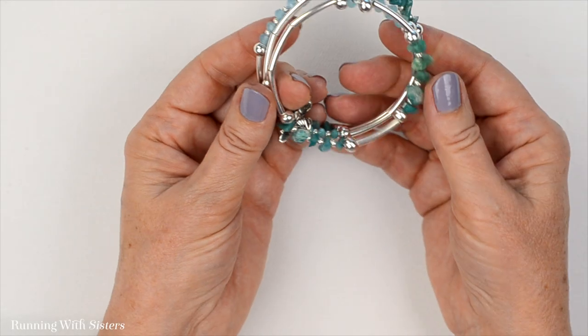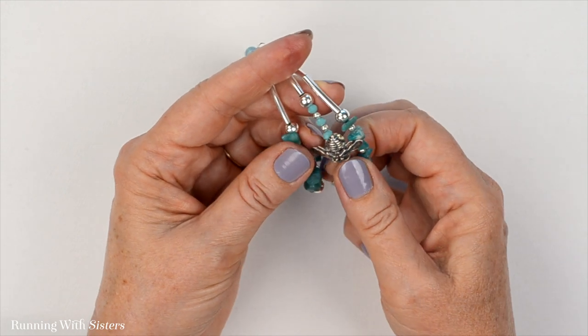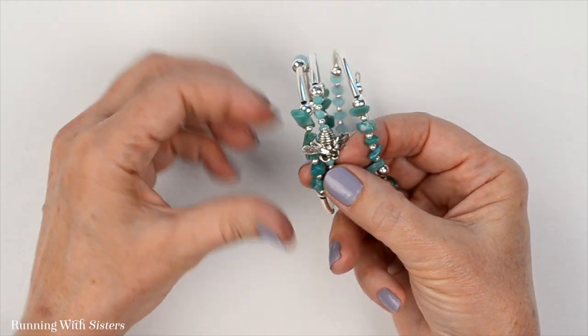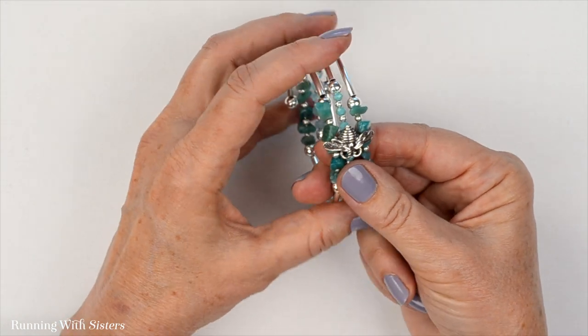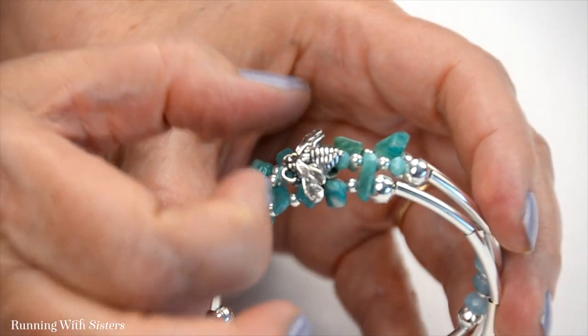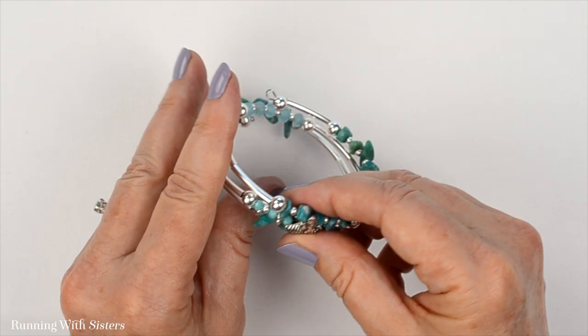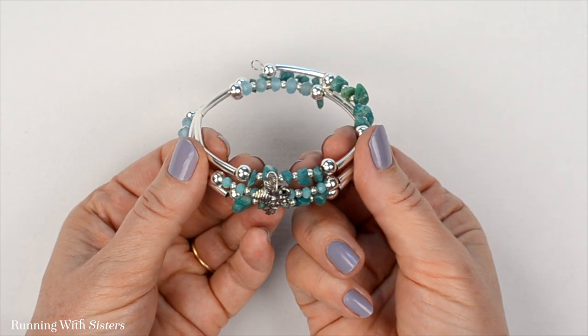The bracelet is all done. I just want to show you how the bee sits on the bracelet. When you wear it and the clusters come together, you can nestle the bee on top like that, and the bracelet will tend to stay put. This is memory wire — it wants to stay together — and so your bee will sit on top like that. And that is our very pretty bumblebee memory wire bracelet.